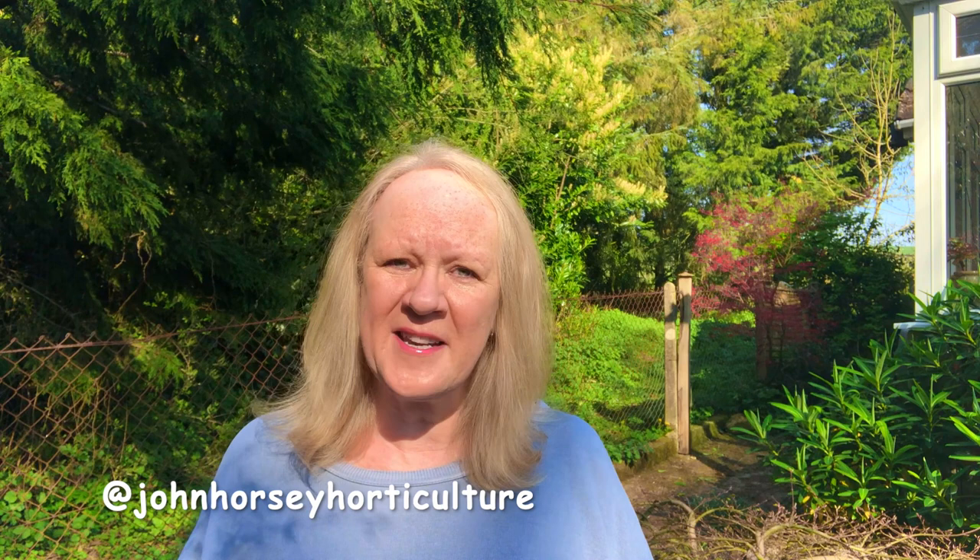Hello, today John's going to show you how to take cuttings from Penstemon plants. Welcome to John Horsey Horticulture. We're John and Melanie helping you develop your gardening skills, such as showing you how to sow vegetables, grow vegetables, take cuttings, prune plants and much more. If you enjoy learning those things, do consider following us by pressing the subscribe button — there's no cost involved — and don't forget to press that all-important notification bell, which lets you know every time we upload a new video.